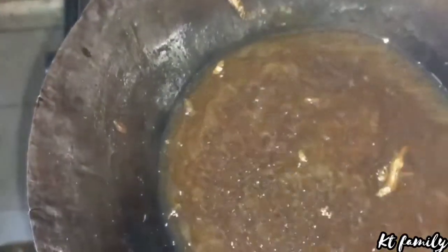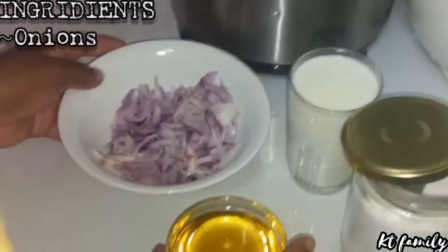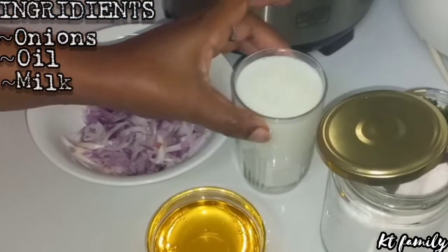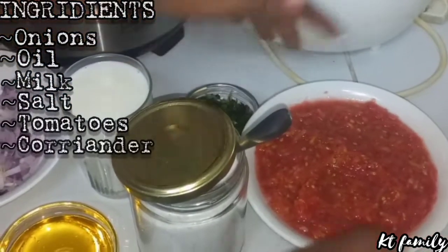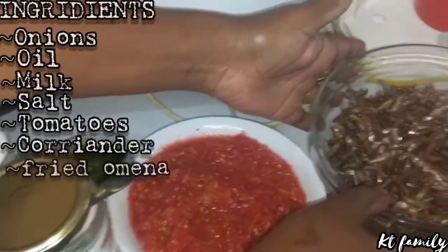Next are the ingredients that I have right here. I have my onions, my oil, milk, salt, tomatoes, coriander, and here I have my omena.